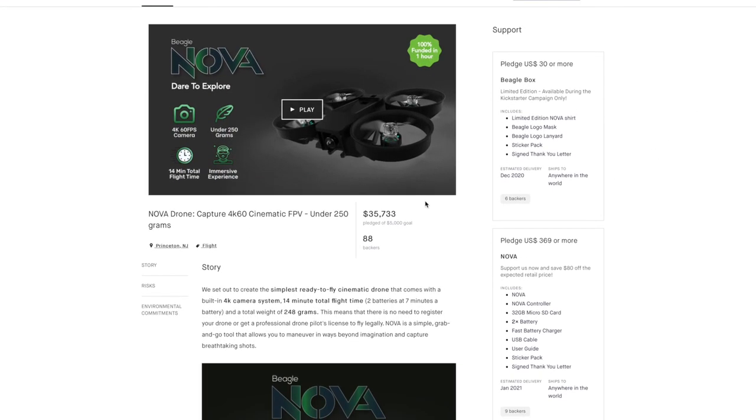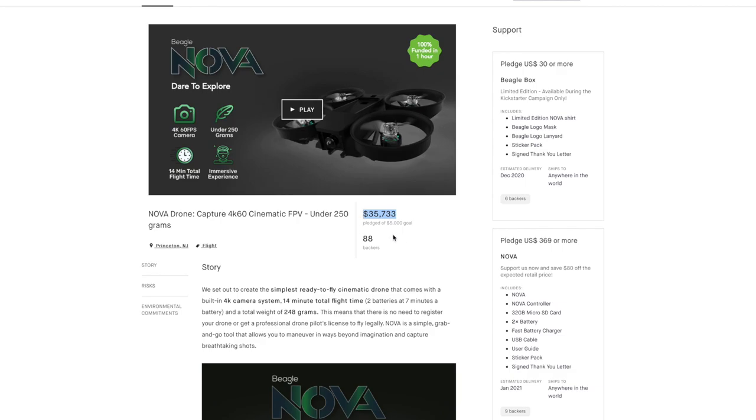Now this isn't going to be a full review, as this is still a pre-production unit and there's a few flaws and kinks with it. But Beagle actually just wrapped up their Kickstarter for this drone and they soared way past their $5,000 initial goal. So I really wanted to take a look at this unit, tell you what I like about it, what I don't like about it, address some of the comments and concerns I've seen from previous videos, and ultimately tell you guys why I think this little guy is by far Beagle's best drone yet.